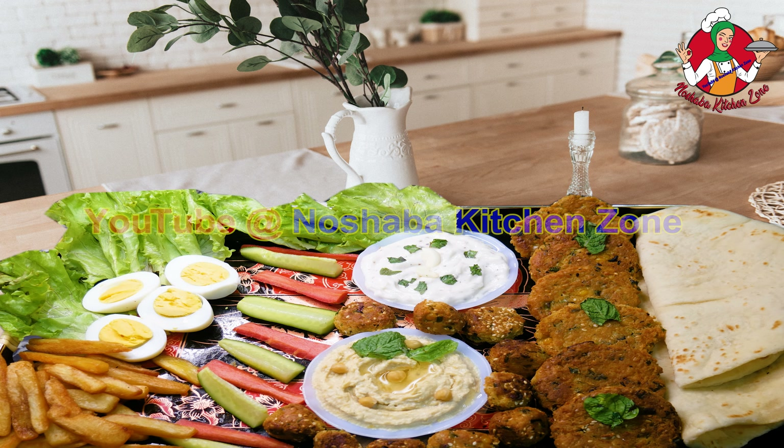If you like this recipe, please share it with your family and friends. Subscribe to our channel and press the bell icon so you will get a notification of my new video. Please like this. Inshallah, I will be here with you.